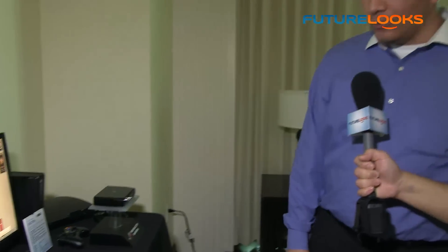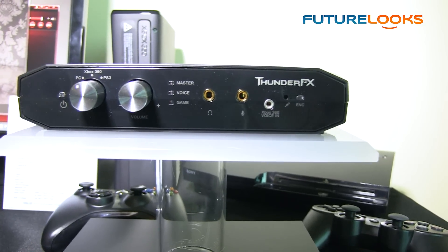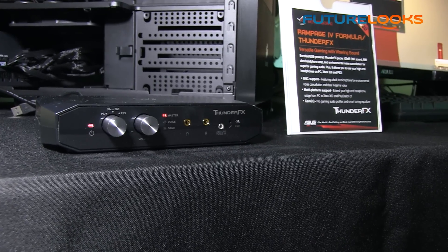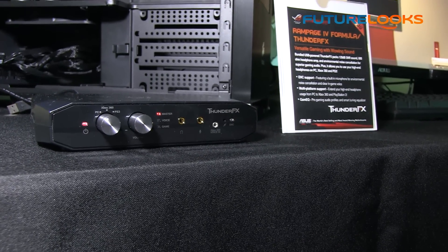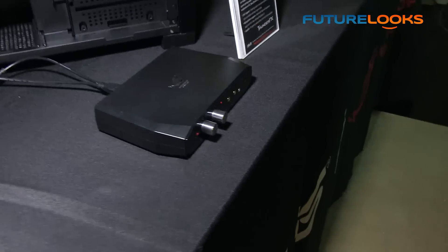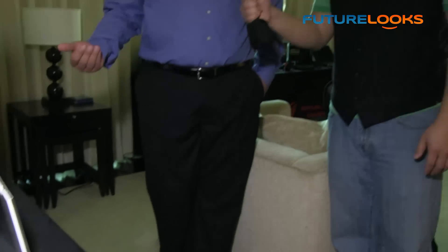We've also got a couple of new sound solutions to touch on. One of them is the brand new Thunder FX audio solution launching here. This is for users looking for much higher grade audio — closer to audiophile grade, similar to our Xonar STX series. The cool part is you can also utilize it with other analog-based devices. If you have consoles, you can use this USB DAC, and it has advanced microphone features like noise cancellation for better microphone performance.